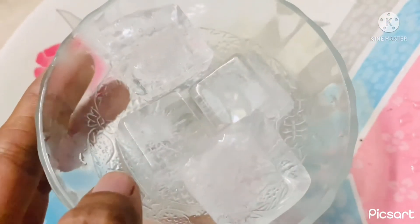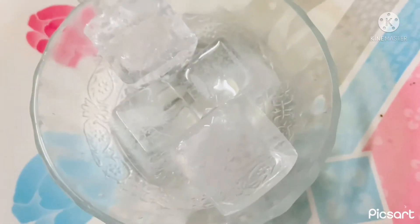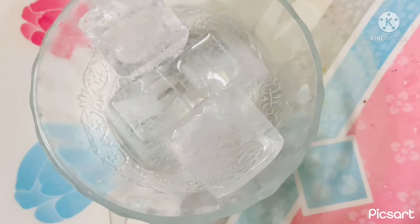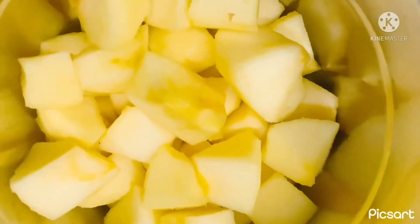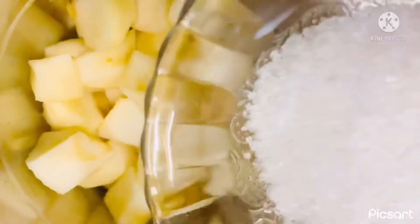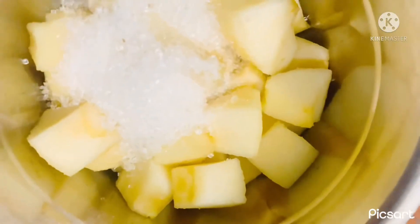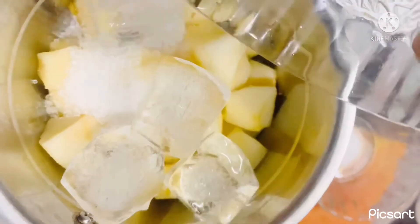I'll add 4 ice cubes, then 1 cup of ice cubes. Now I will add apples in a jar. First, I will add sugar in a jar, then I will add 4 ice cubes.